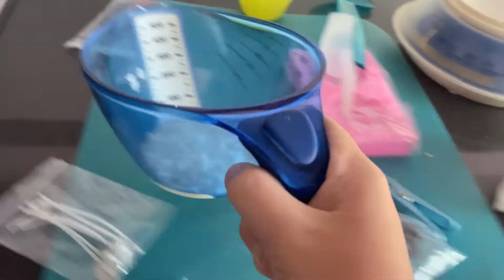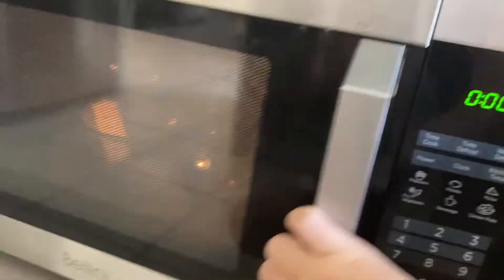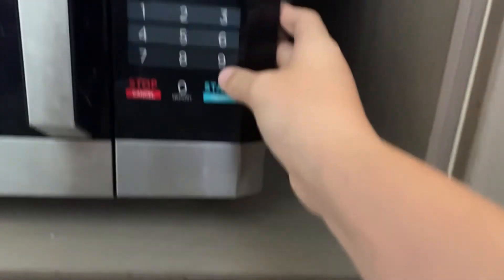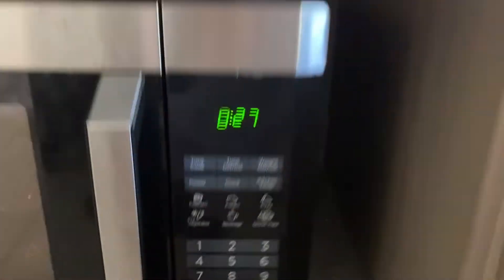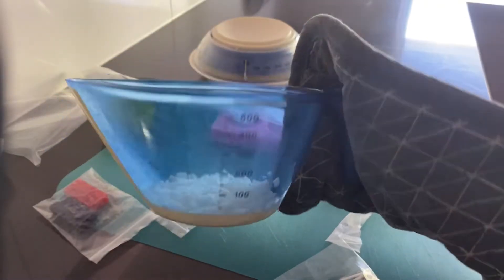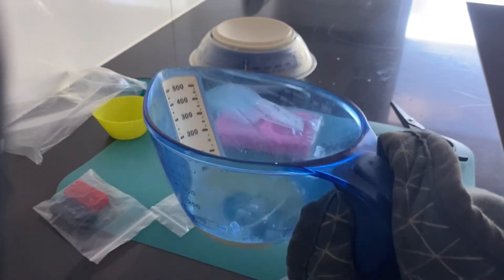You're going to run it on a consistent 30-second burst. I'm just going to open my microwave, pop it in, and start it for around 30 seconds. You're going to do this a few times until it's fully melted. While we're waiting for that, I'm going to continue to clean up and I'll see you guys when that's melted.